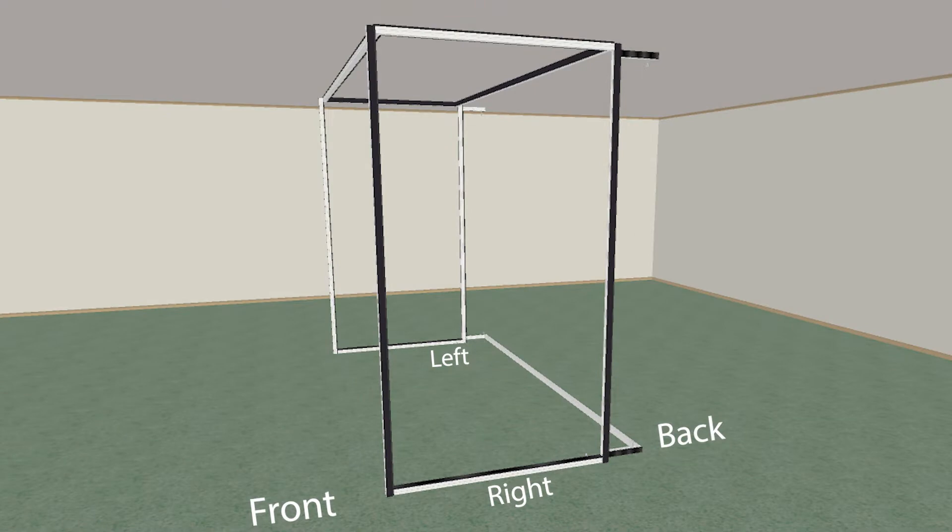Apply another strip to the outside of the bar facing toward the right edge of the simulator.